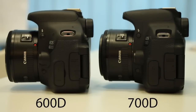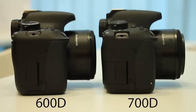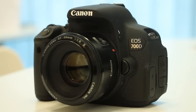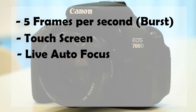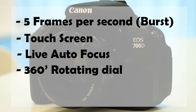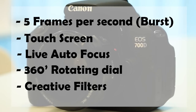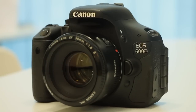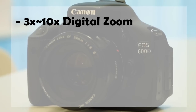But do you really need higher ISO? How often do you push your ISO above 1600? I rarely shoot with high ISO so I don't really need it. The 5 biggest differences on the 700D are: it can shoot 5 frames per second, it has touch screen, live autofocus, 360-degree rotating dial, and some minor filters on live modes such as fisheye effect, miniature effect, and black and white. And the only thing the 600D has that the 700D doesn't is the 3–10x digital zoom.